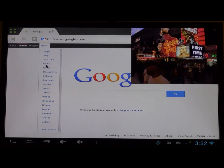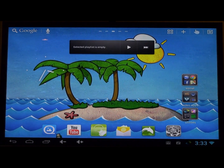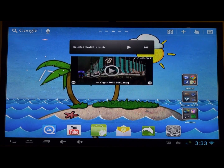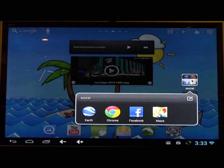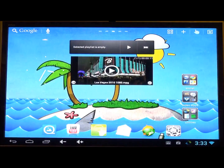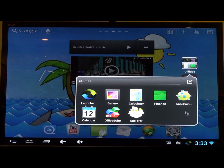I also installed Go Launcher HD — that's the tablet version of Go Launcher. Here's what it looks like all customized out. Same live wallpaper but I made folders with different categories: video apps, utilities, social.